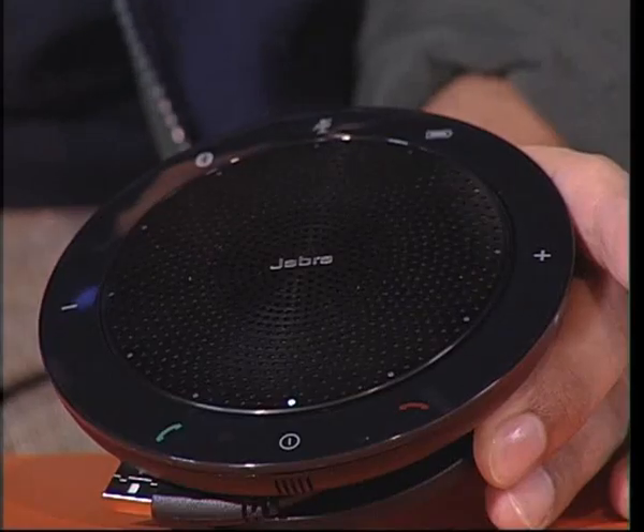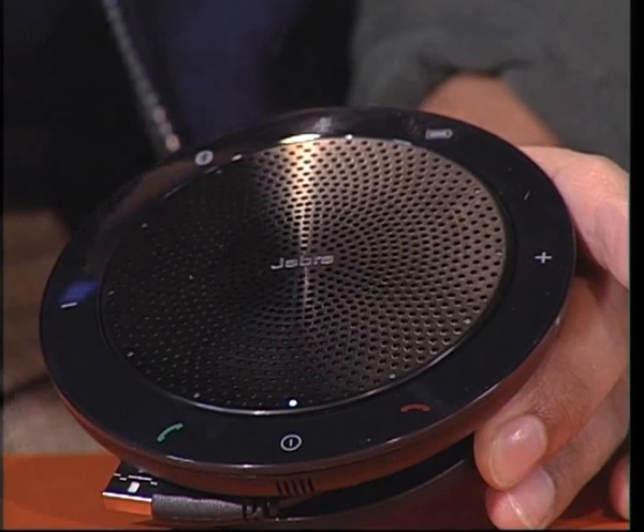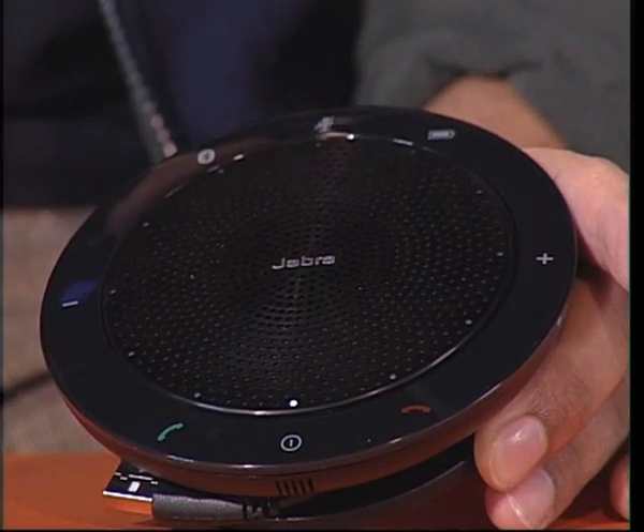With its friendly round design and simple use, it really looks like something that was sat on the bridge along with Data and Worf. It kind of looks like a UFO that got mixed up with a hockey puck, and the net result is really appealing.